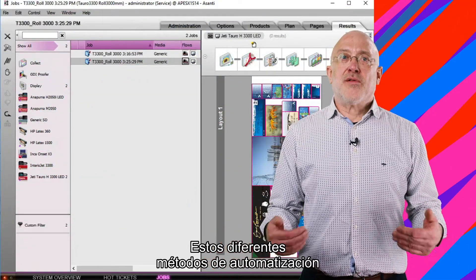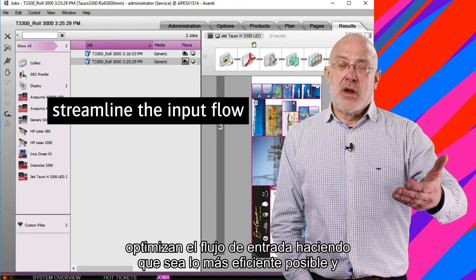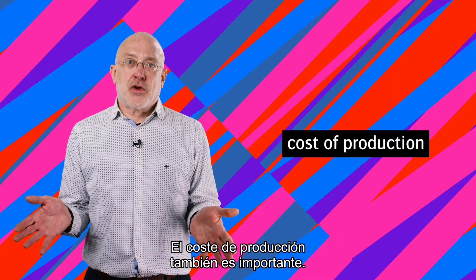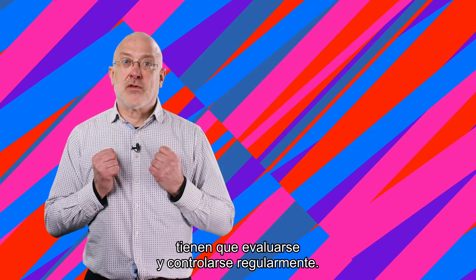As you see, those different automation methods streamline the input flow, make it as efficient as possible, and ensure that preparation work is not slowing down the print device. Cost of production is also important. It goes without saying that the costs need to be measured and regularly controlled.